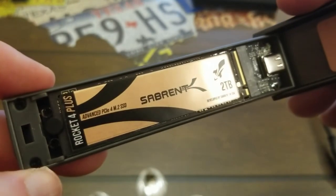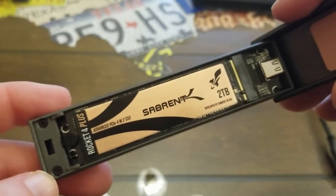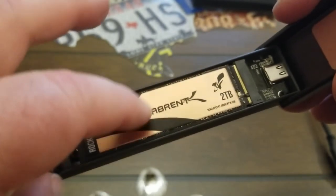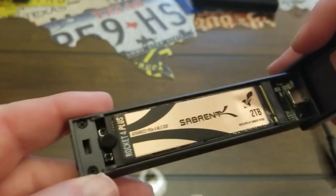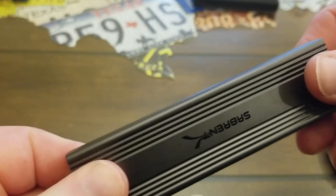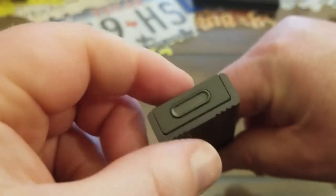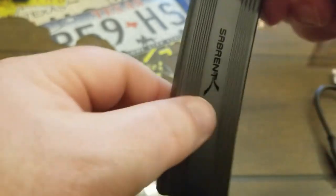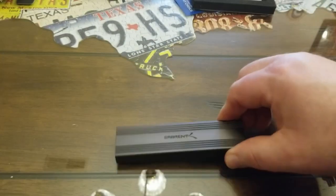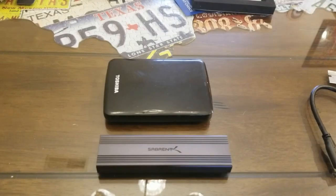It took me literally like two seconds to install this SSD into this enclosure. Then you just close it up — you're done. Once you close it, you can hear that little button snap back out because it's locked in place, and now you have the fastest SSD for the PS5.